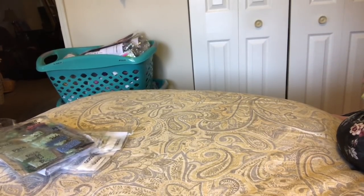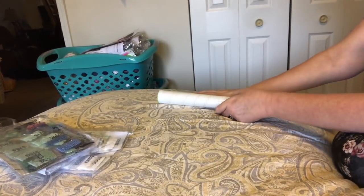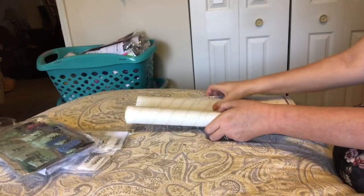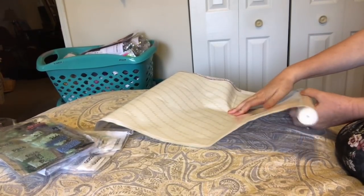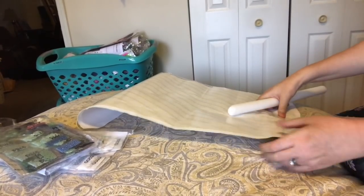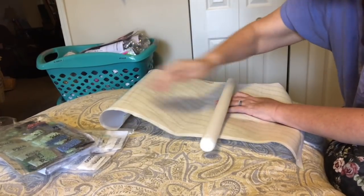I'd like to tell people there's no wrong way — you do it how you like to do it, and that's part of the fun of being in the Facebook groups and talking to other diamond painters, discussing how you do things. When you're new you need ideas, and when you've been doing it a while you know how you like it, but sometimes you find something new.